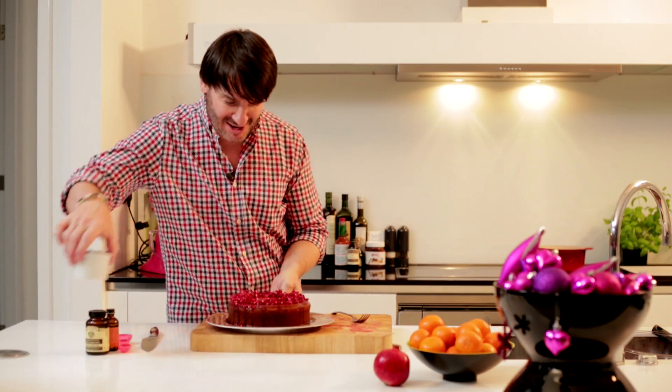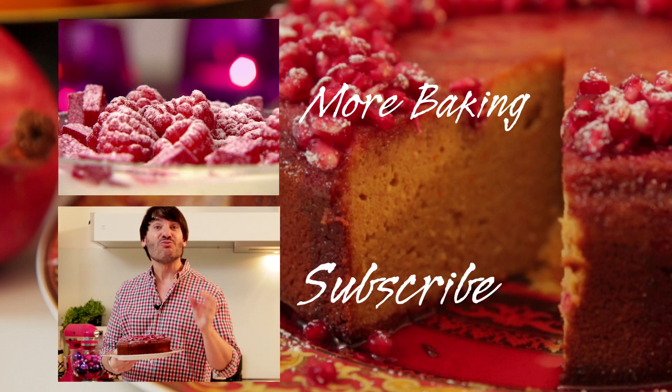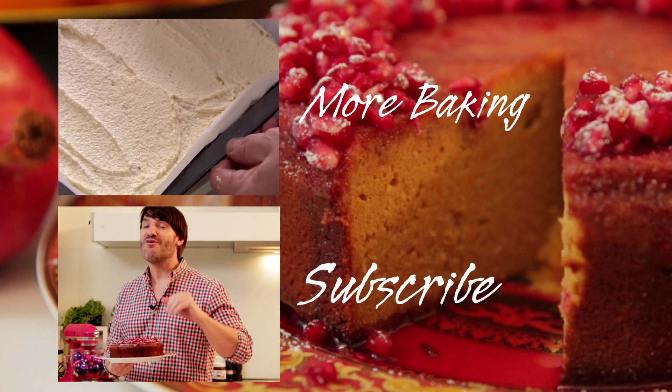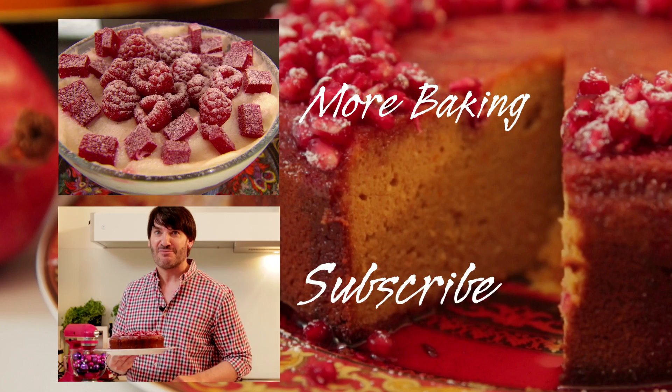For the final touch to make it even more Christmassy, a light dusting of icing sugar. And here we are — a great alternative to a traditional Christmas cake which will get a big wow factor from your family and friends. This is my clementine and pomegranate Christmas cake — you have to admit it looks pretty fabulous! If you want more baking recipes, stay and subscribe because I'm coming up with plenty more ideas to make your Christmas even more special and more delicious. See you next Monday for another Baking Mad Monday.